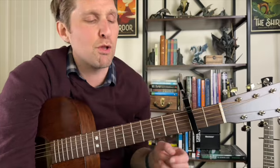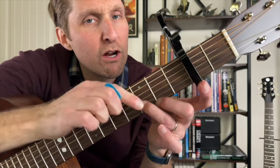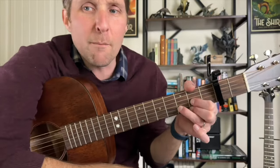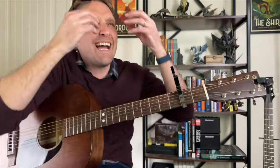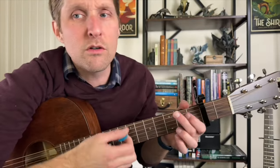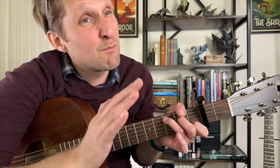The other option is we can just play a D chord. D is middle finger on the second fret of the bottom string, ring finger on the third fret of the second string from the bottom, and pointer finger on the second fret of the third string from the bottom. Only play the bottom four strings. This chord doesn't really sound like a B minor, but it kind of serves the same function. Those are my two alternates.